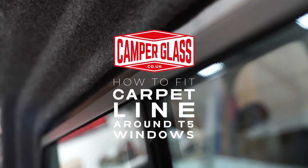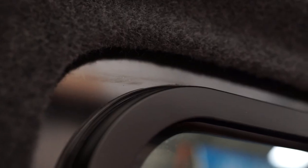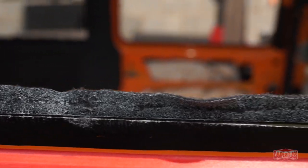Today we're going to show you how to carpet line around the edge of the window of your van. This is a much neater way and a better, more professional-looking finish than using U-Trim. You'll find that all professional conversion companies will use this method. You'll save yourself the cost of having to buy U-Trim, but more importantly, the overall finish is a lot better.